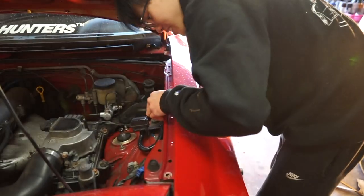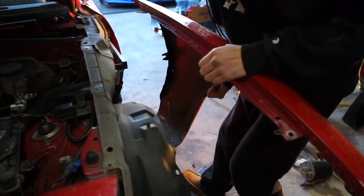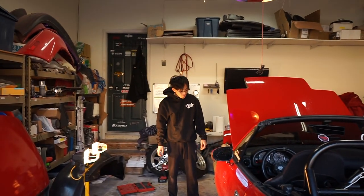Let's see — did we get all the miscellaneous bolts? I think so. Also, guys, I don't know if you've noticed, but we can actually have the garage door open today. It's super nice — I think this is the first time we've done this in a good solid few months.